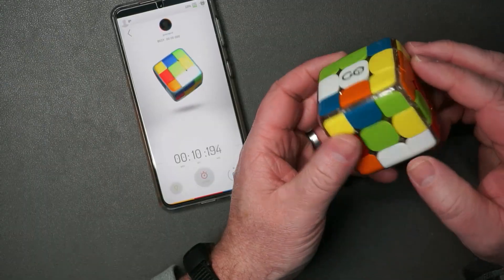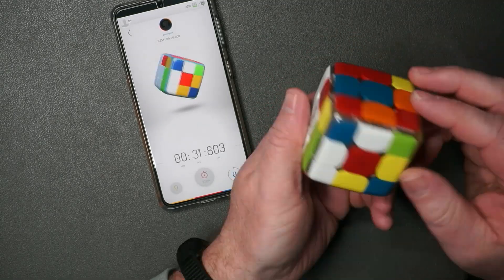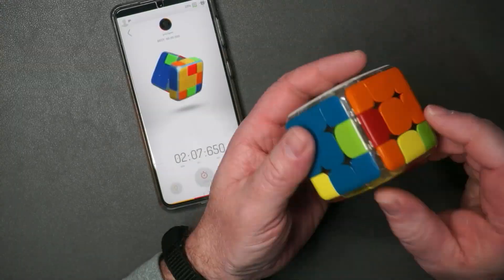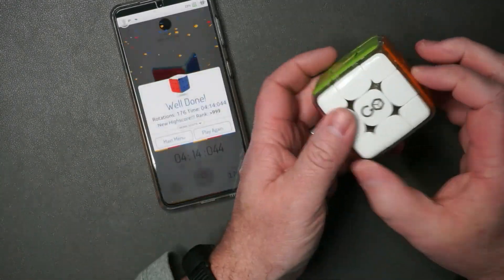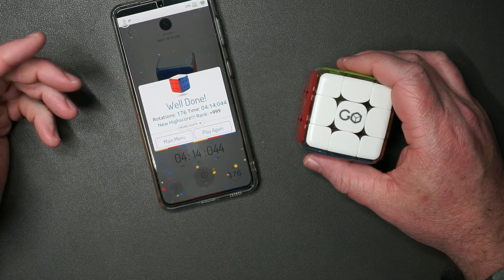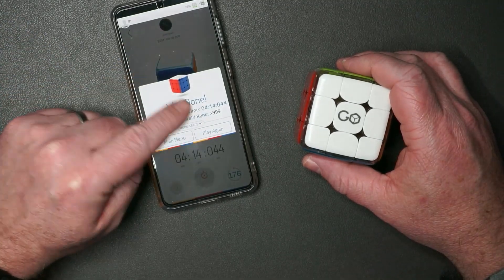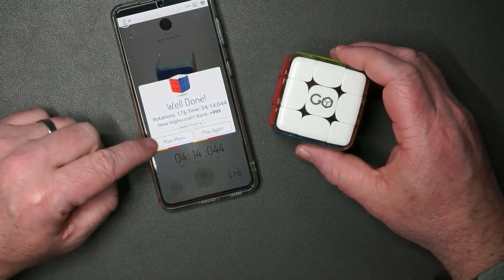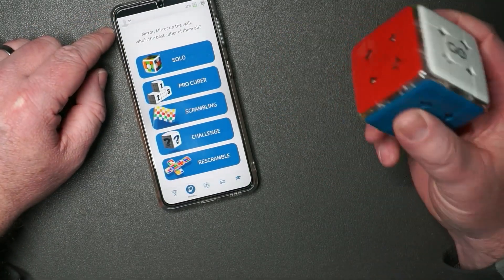I'm just gonna do it old school style. We'll see how long this takes me. I did it! It only took me four minutes — I think that's a new world record. Wait a second — rank greater than a thousand? Are you kidding me? I thought that was the fastest score ever. I am not very good at this.